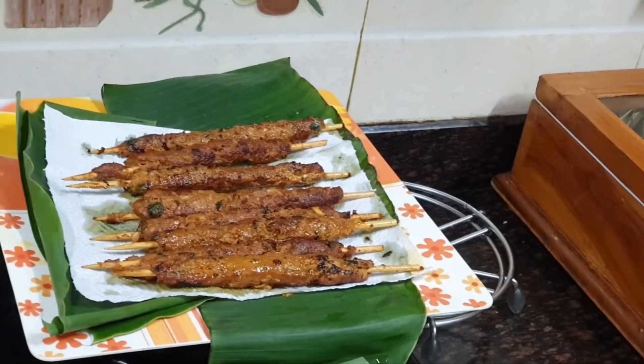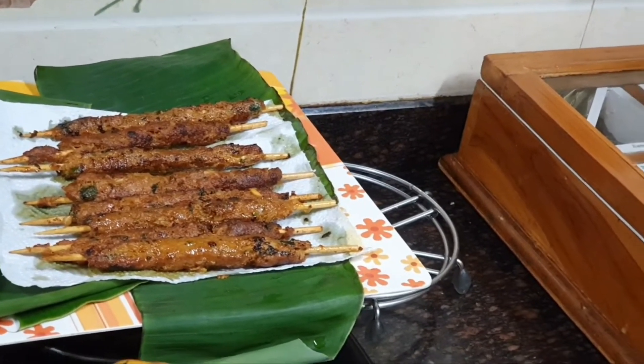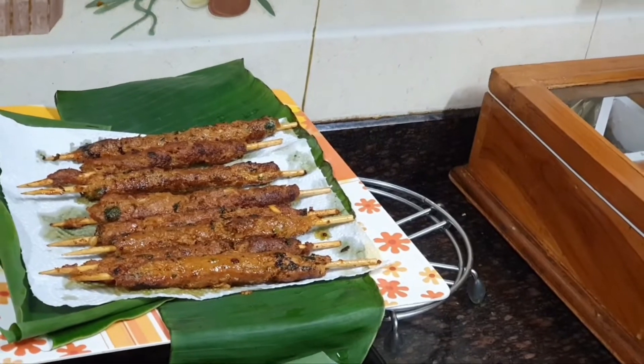Cook all the mutton seek kebab in the same manner until you have finished everything. This delicious, spicy, soft and succulent mutton seek kebab is now ready to be served. Serve it with mint chutney made of curd and mint — a green mint chutney.